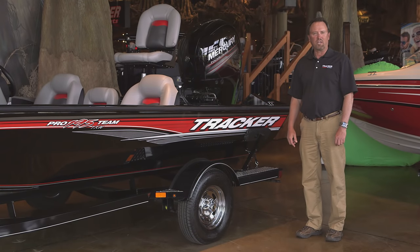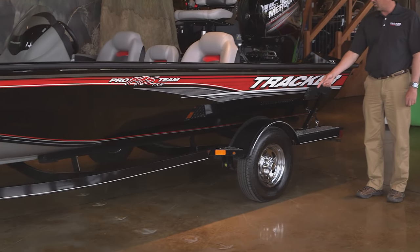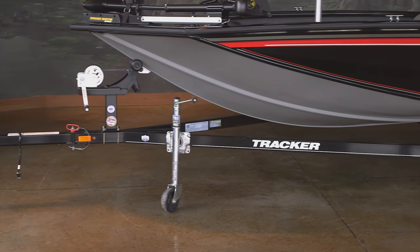And let's not forget the custom factory match trailer. It features wind guide bunks, super lube hubs, galva shield protection, dolly wheel, and swing-away tongue.